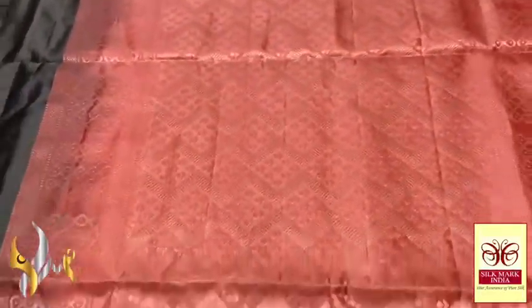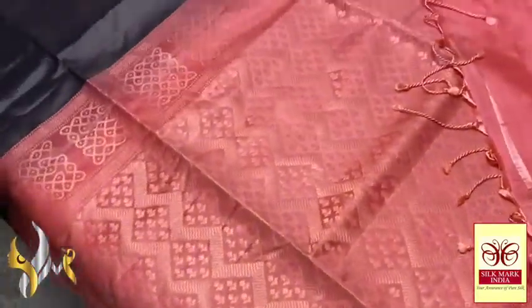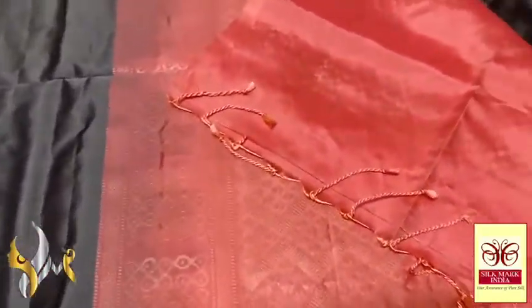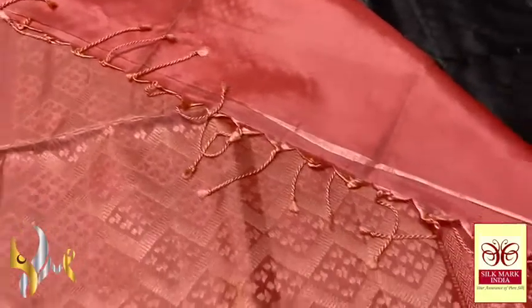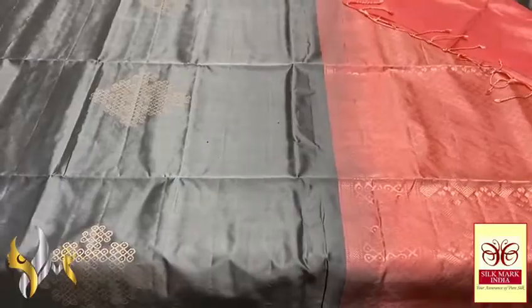With a different colour combination — peach colour pallu with Rangoli and zig zag pattern done horizontally. We have plain blouse piece in same colour. The pallu tassels are already made. The combination is very different — dark versus light — and it comes with authentic silk.